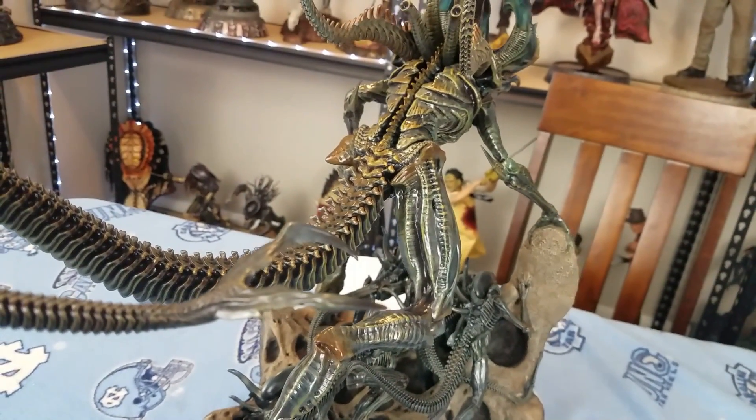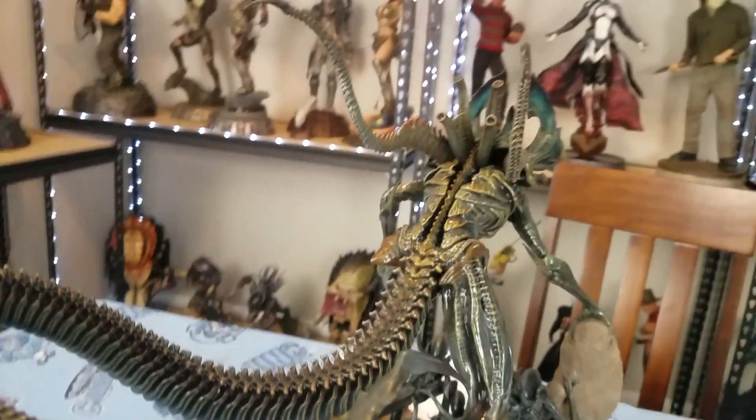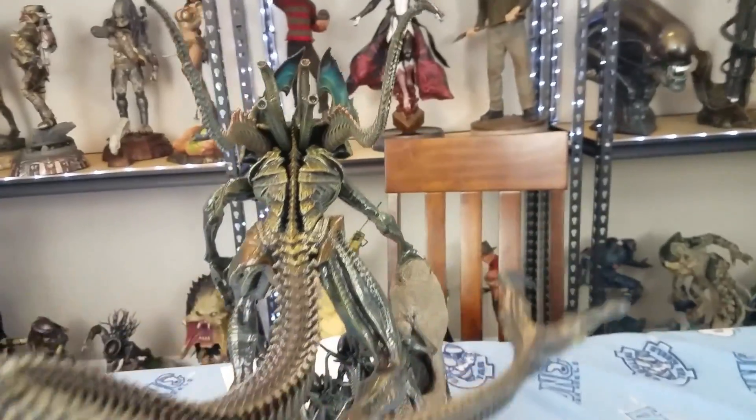There we go — it's a little different from the queen's because it's got those two prongs on the end, and the tail is actually a little thicker and shorter than the queen's. But I love the way the back looks.